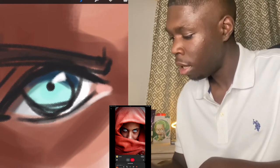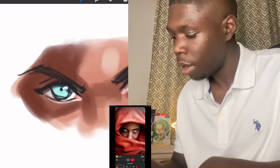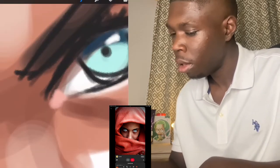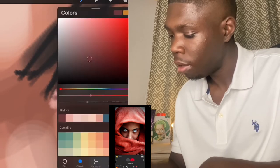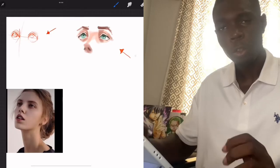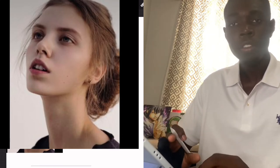Very nice. Let's follow the tear duct and wrap it around. Add highlights in there. If we made this a little darker, we can add some highlights. That's pretty much the eye covered in a frontal view.